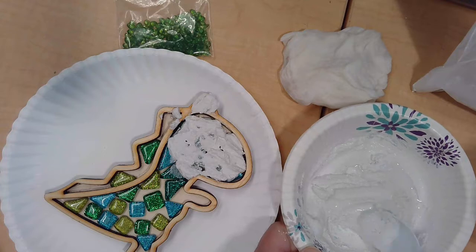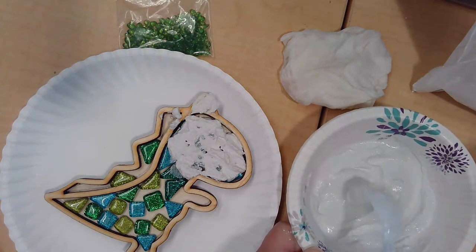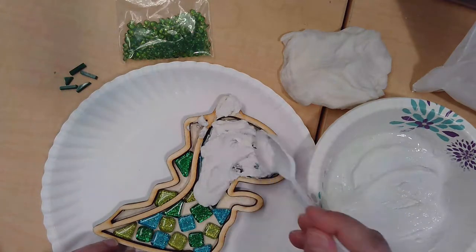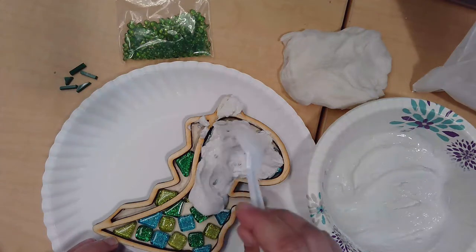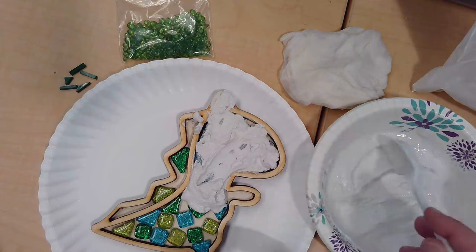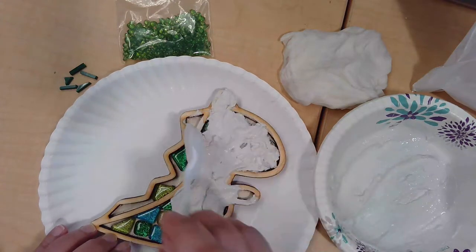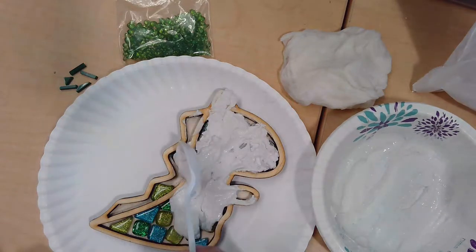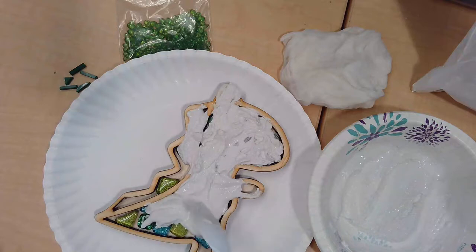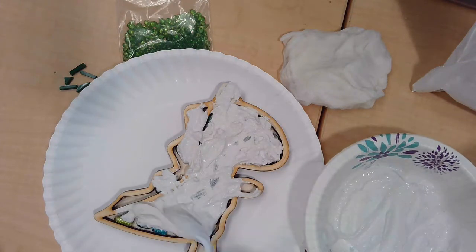A little bit more water — as I said, you can always add more, so go easy on the water and add gradually. Keep spreading the grout around, making sure you get into all the little cracks. Your spoon is the best tool for spreading at this point. Try to keep the grout in the dinosaur and not on the plate. The grout takes a while to dry, so you have some time — you don't have to rush to get it in place.